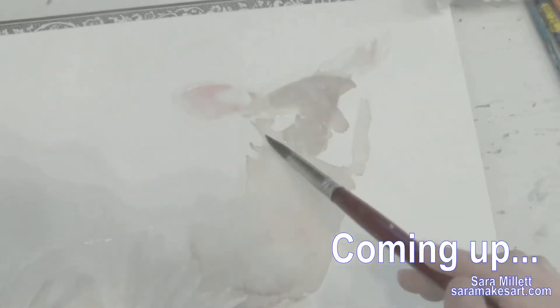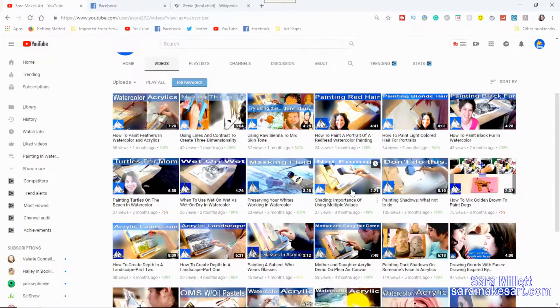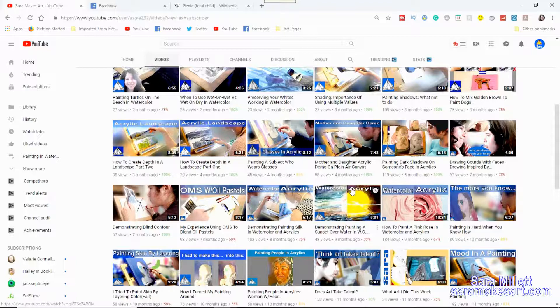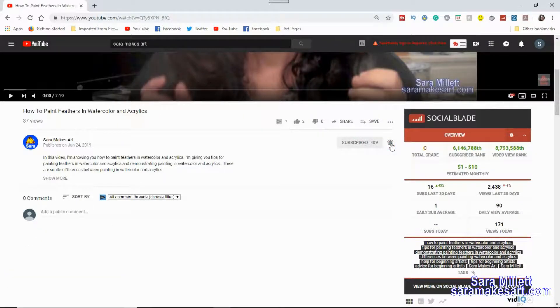Today I'm going to be showing you how I painted this doe in watercolor. I'm Sarah and I make art. I make videos to help you get better as an artist, so if you don't want to miss any of them, be sure to click the red subscribe button below this video and click the bell to turn on notifications.